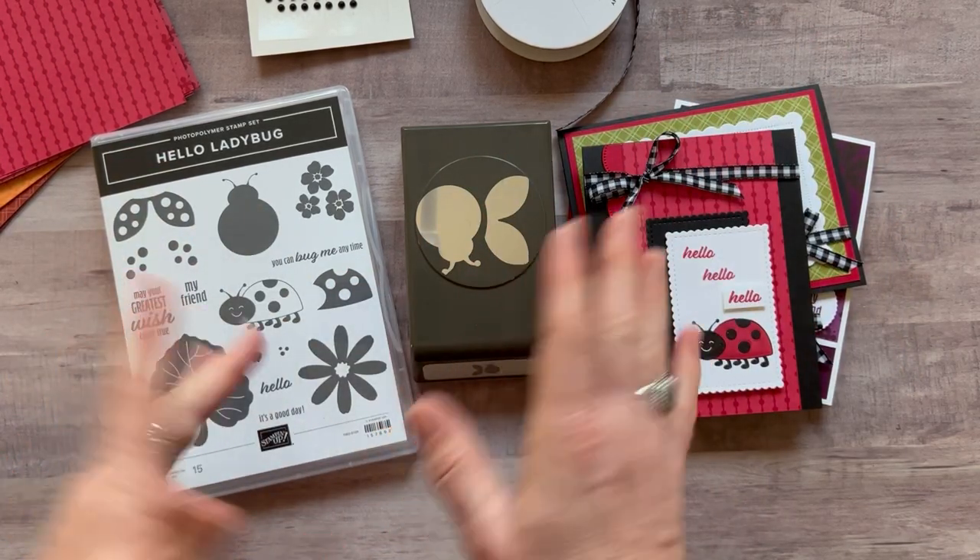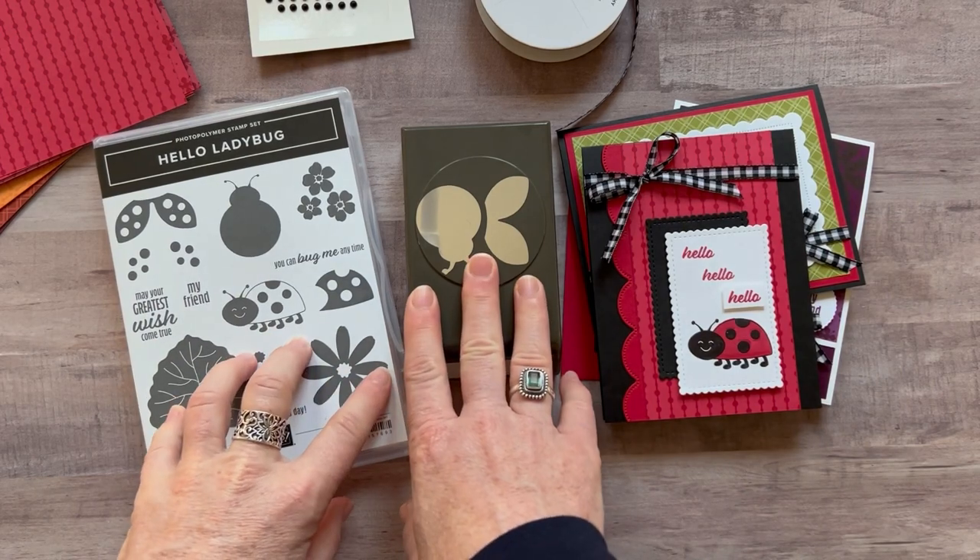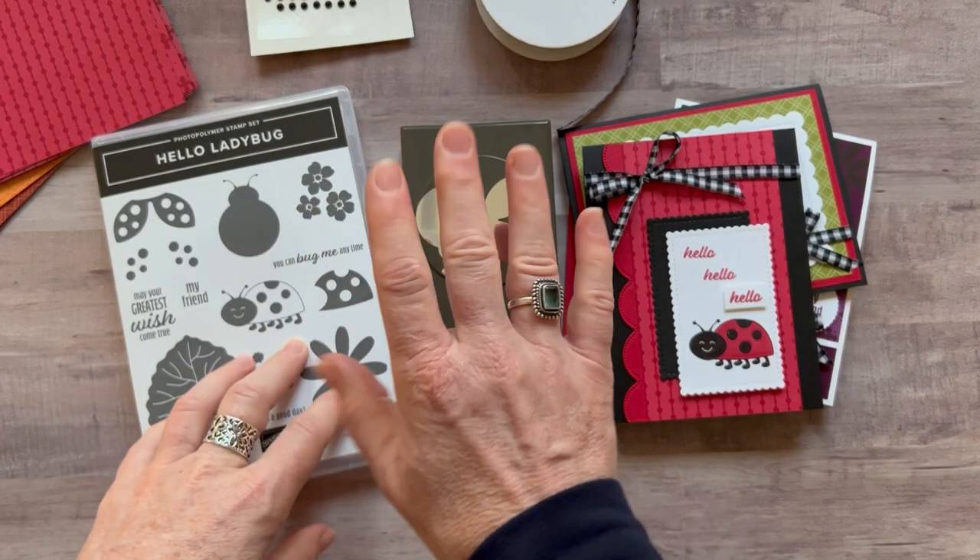Let me know if you have any questions. I'd love to get one of these super cute Class2Go kits shipped out to you. Thanks so much for watching — bye, everybody!